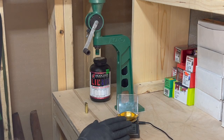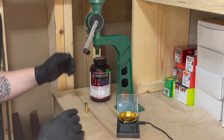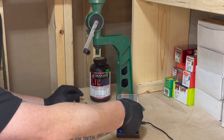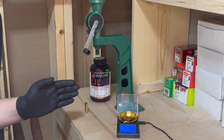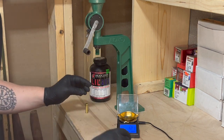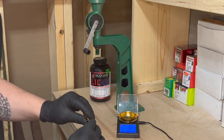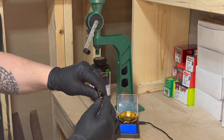I have my scale set — it's already zeroed out. I have my Little Gun loaded into the Powder Thrower. I just want to make sure that we're close to that 12.1 grains. We're at 12.2 grains — perfectly within normal limits. We'll go ahead and charge our cases. I always like to make sure and double-check that you have a powder charge in the cases so you don't get a squib load.